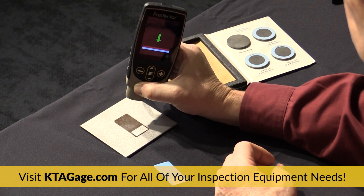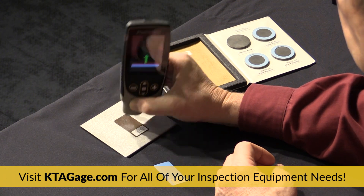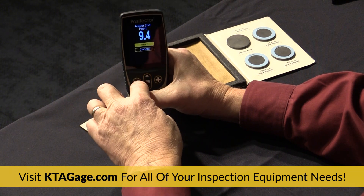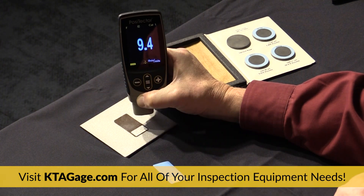Repeat the same process for the second point using a thicker measured shim or certified coated standard. The gauge is now considered accurate in the range at which it was adjusted.